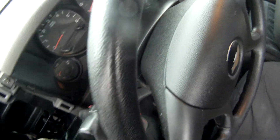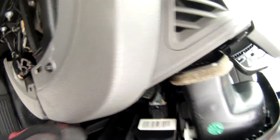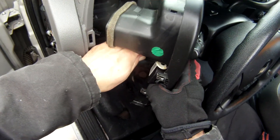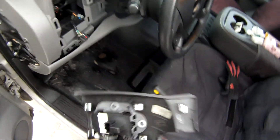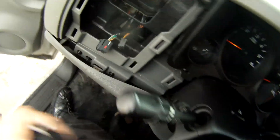Once you get it off you're just going to have to be patient with it — twist it so you can get to any of the plugs here. Working with gloves becomes not so much fun at this point. Just get your plug and there you go — now you've got that off.